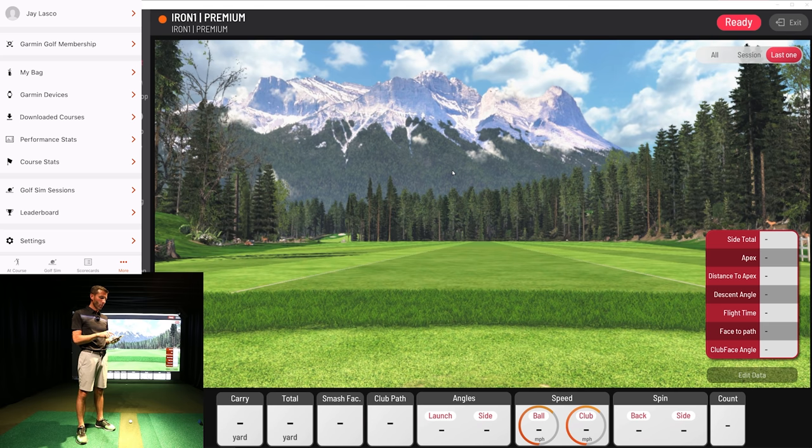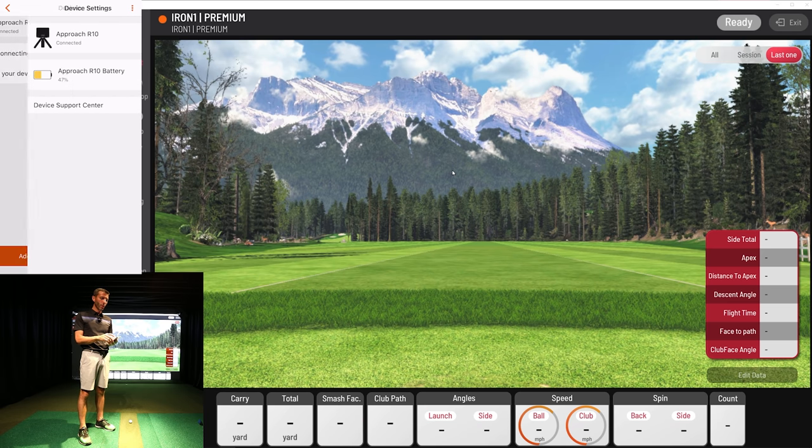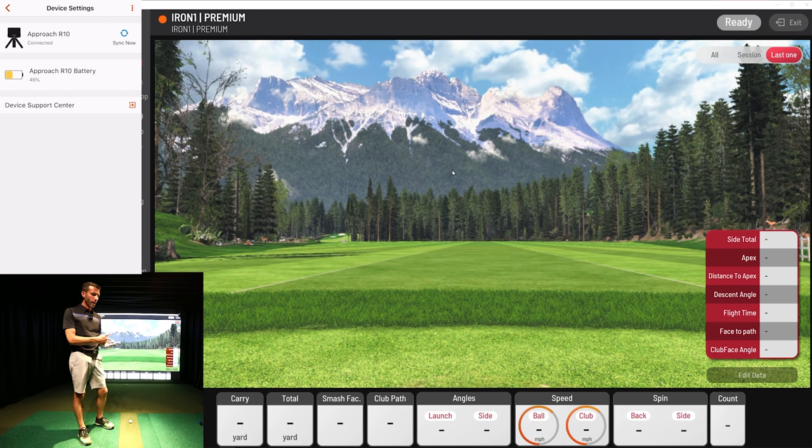Go to More, then Garmin devices, and hit Add Device. It uses Bluetooth to connect and goes into a pairing mode when you turn it on. It prompts you inside the app to pair, and then you're done — it's that easy. It's connected. You can go inside the device and look at your battery. We have 46%, but it's a 10-hour battery so we're way good for what we're going to do.